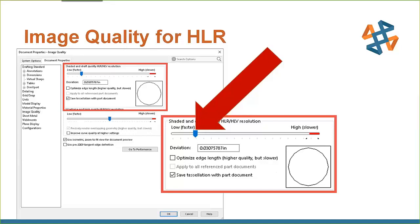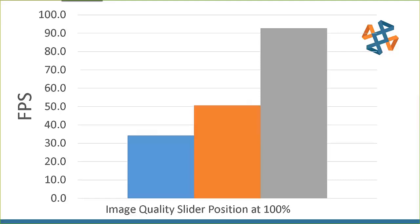A quick note on the chart: the blue bar is a 1000-level M-series card, the orange is a 2000-level M-series card, and the gray is a 4000-level M-series card.